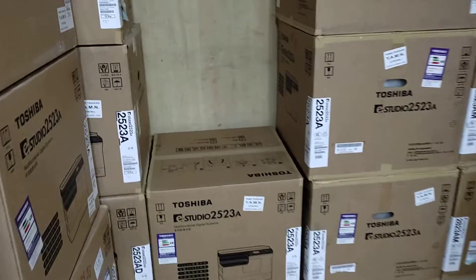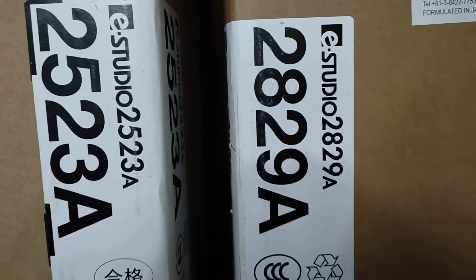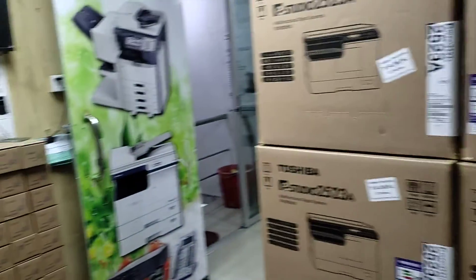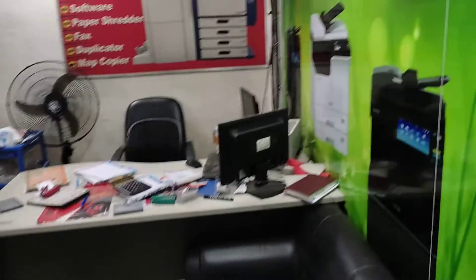This is the first machine that we need to do with service. This is a fresh dish. Look at this machine. This is not a service — this is spare parts.